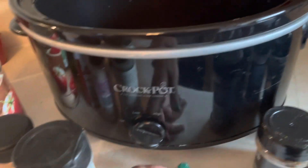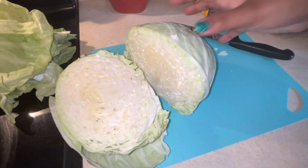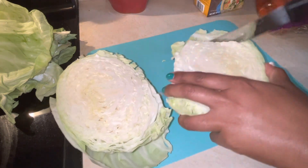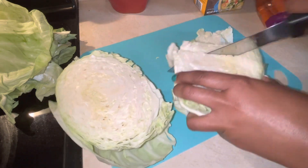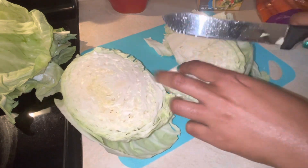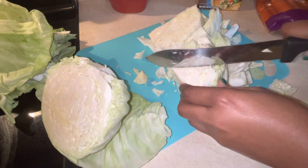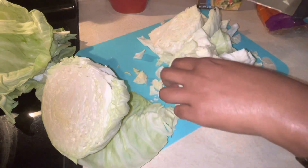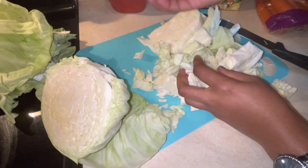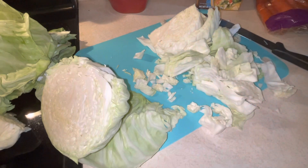We're gonna go ahead and set that on high and we're gonna get to cutting our cabbage. I went ahead and peeled off some of the layers. Let me just go ahead and cut that — it doesn't have to be perfect cuts. We just want to cut enough so that it will wilt down. See stuff like that we don't want, so we're just gonna take those pieces and break them off and throw them into our crock pot as we cut them.